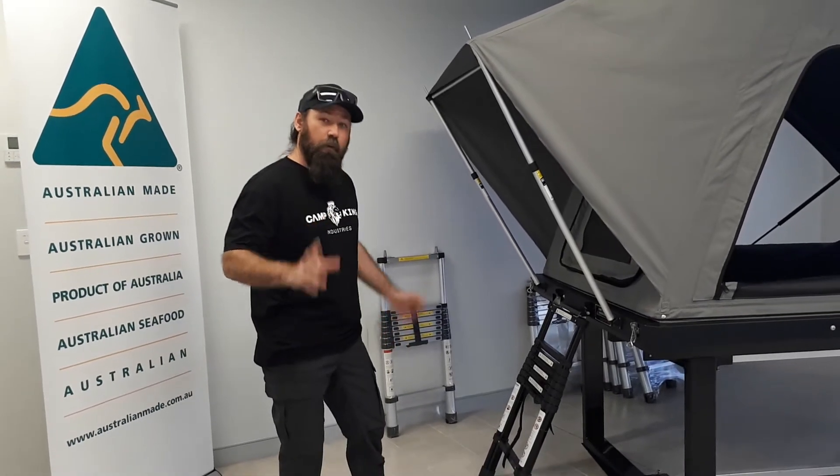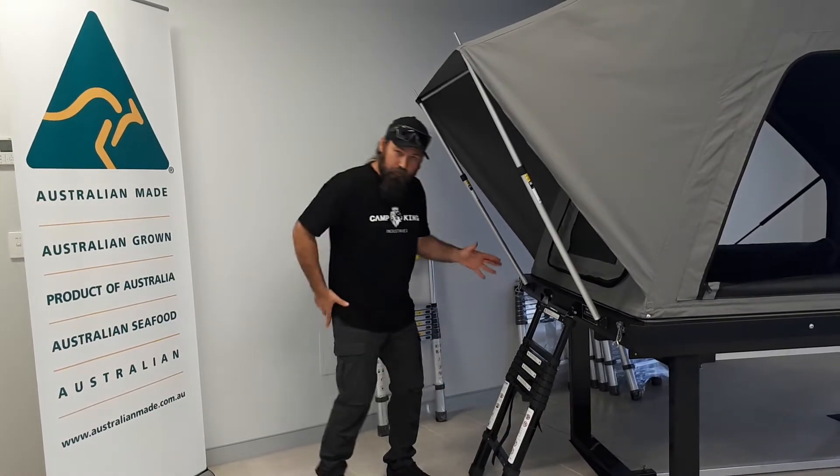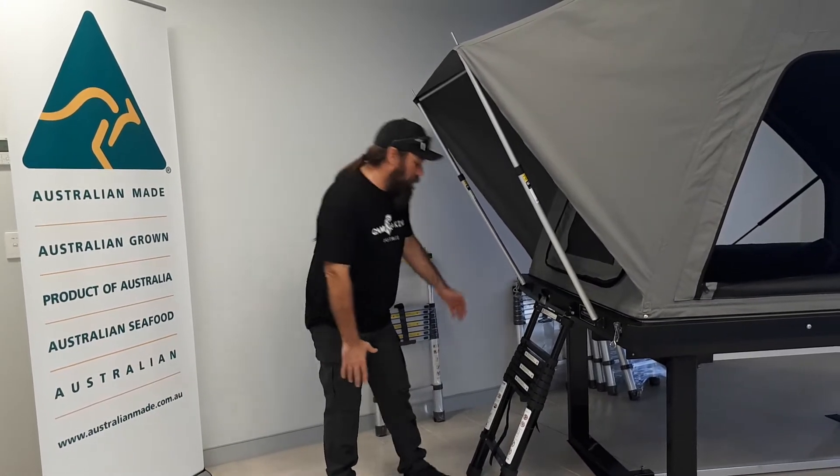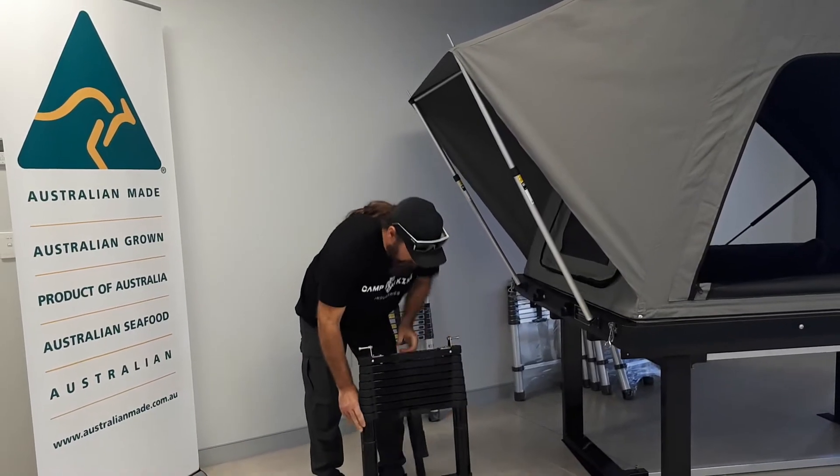Guys, this is me again. I just wanted to give you a quick rundown on the basic setup of these ladders. For the camping rooftop tent, it'll come with your adjustable concertina ladder.